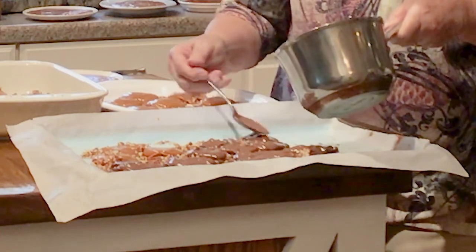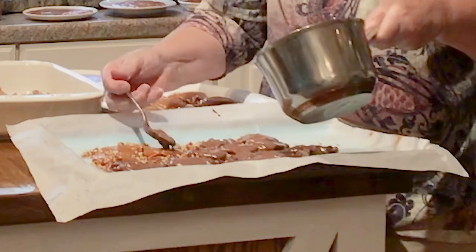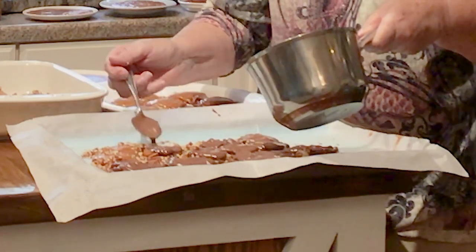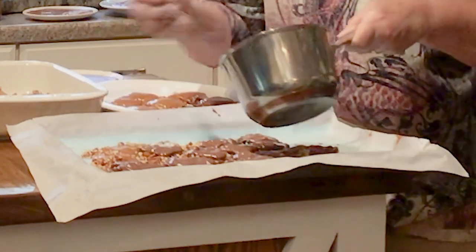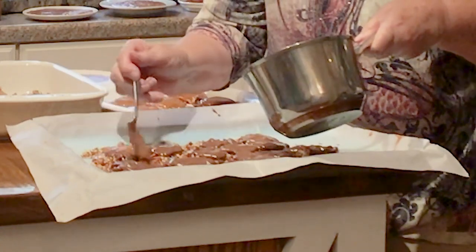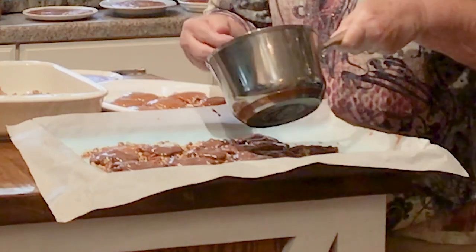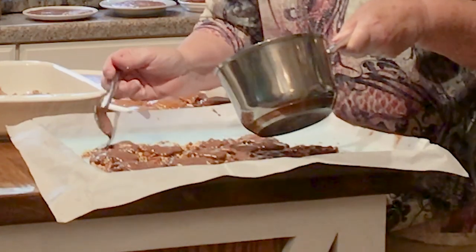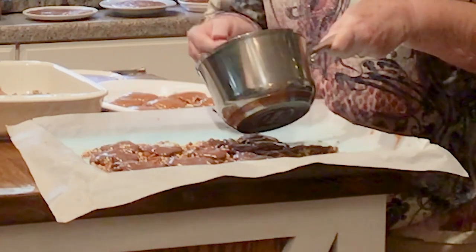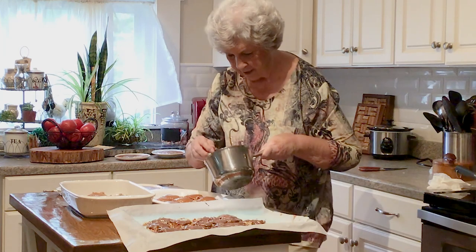It's something you can make with your kids — it's really great to get them involved. Your friends, your best friend, your sister can come over and you guys can just get together and make these. They're fun to make. I don't know how many years I've done this; I never get tired of making them.